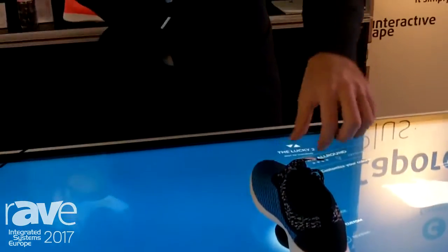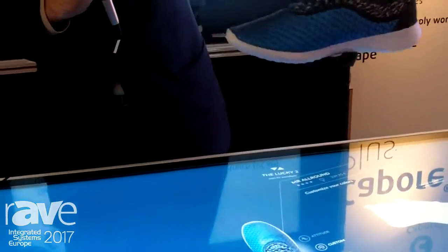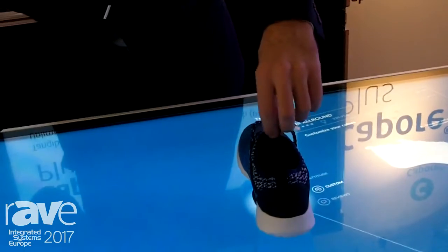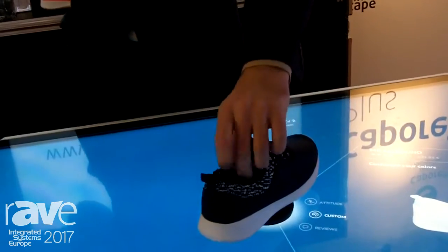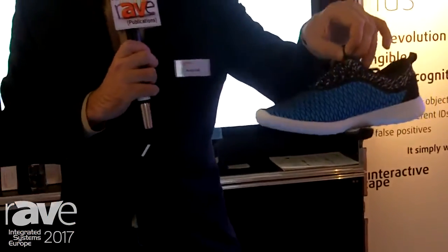The other big advantage is that the ID of the shoe is stored inside the object itself, so we can program as many objects as you want. You have unlimited objects, which means you can present all your products without any limitation. You just need this very small puck — attach it to the product and you're all set.